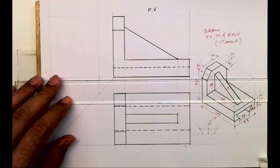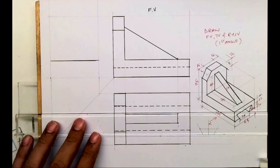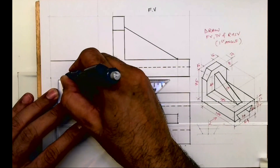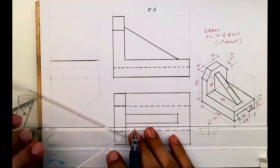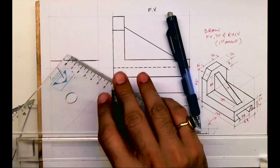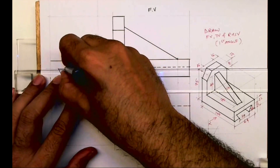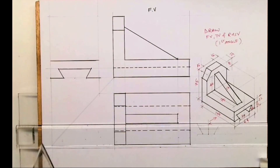Now this slope will come to be known only from the side view, so now we'll draw the side view. We'll draw a horizontal line, take the midpoint and take 15 on both the sides. Then we'll take 60 degrees — it is given — so take 60 on both the sides. This will be dark, and this is how you'll get the bottom portion.